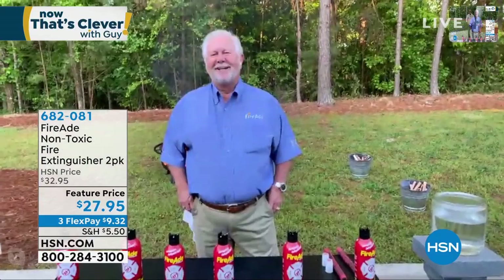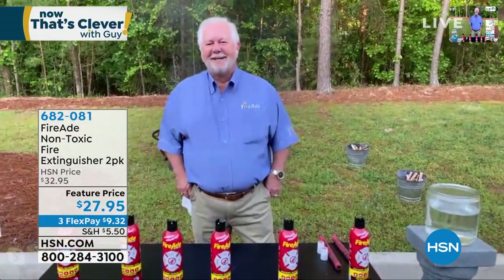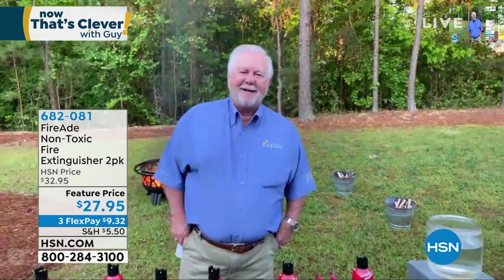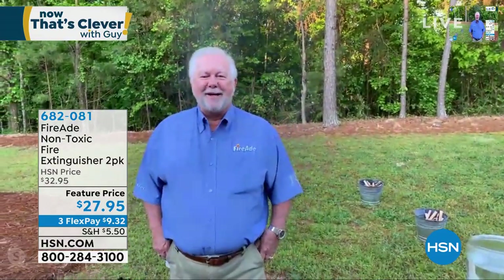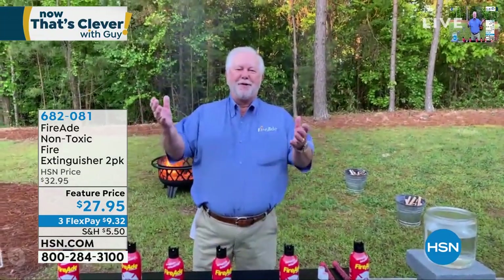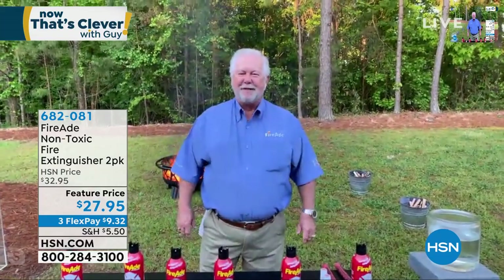He's the inventor of the product. He's been in the business for a long time. His name is Ron — he's joining us live via Skype. Welcome to the show, Ron. Good morning! You're doing great — why do I need to do anything when you're doing such a wonderful job? Sometimes you only have seconds to put out a fire, right? Correct. And this is the product to do it.